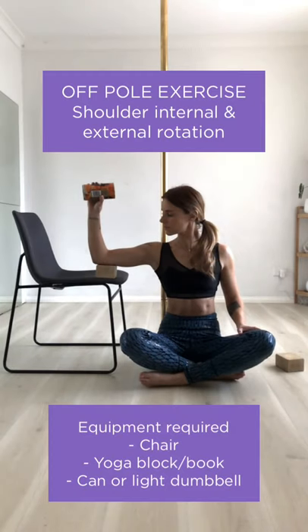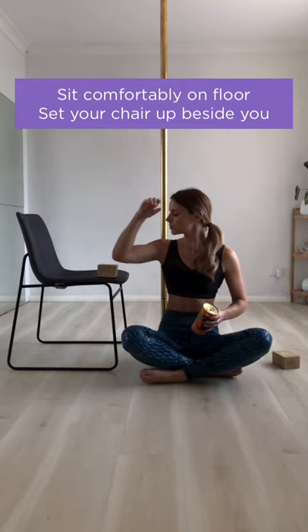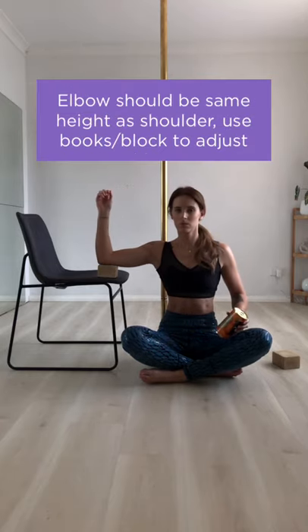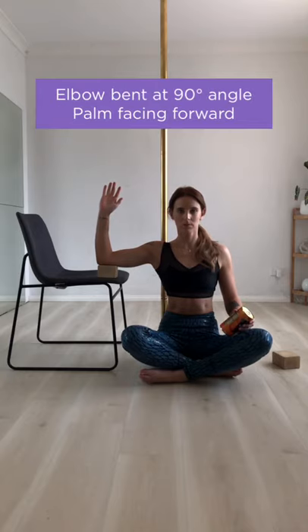The off-the-pole exercise this week is shoulder internal and external rotation. You'll need a chair, a yoga block or a book, and a can of food or a light dumbbell. Set your chair up next to you so that your elbow will be the same height as your shoulder — you can use your yoga block or books to adjust the height.